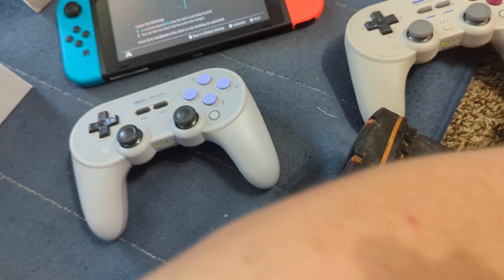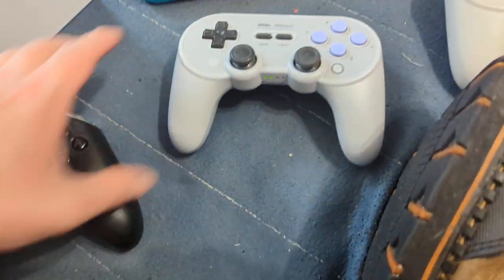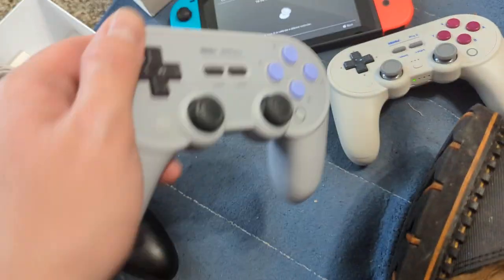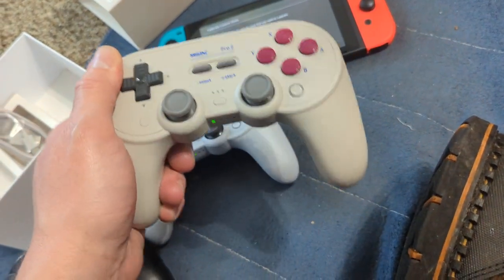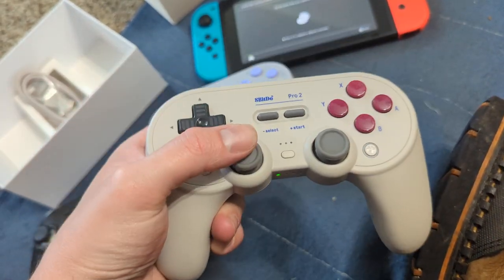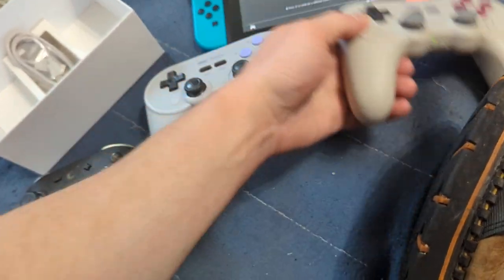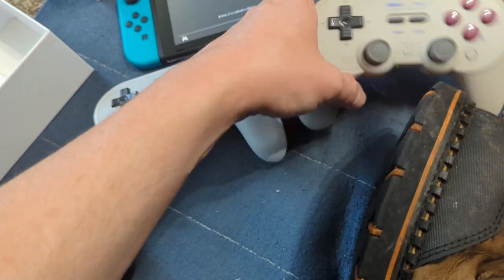All three of these controllers are nice. The Pro Plus and Pro 2 both use regular analog — but the Pro 2 actually feels heavier than the Pro Plus, by a few grams. The Pro 2 feels a little lighter actually — slightly different material, could be a little cheaper, I'm not really sure.